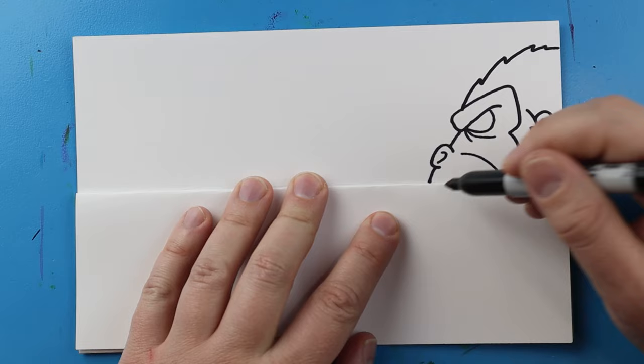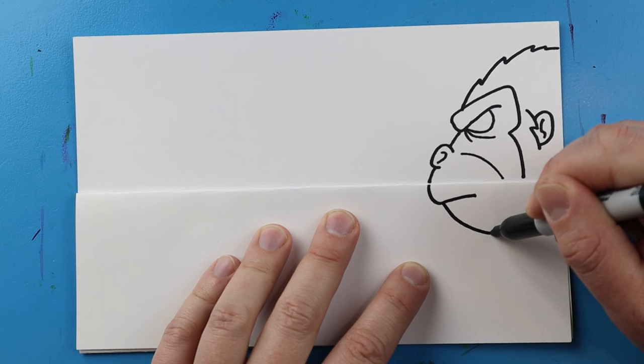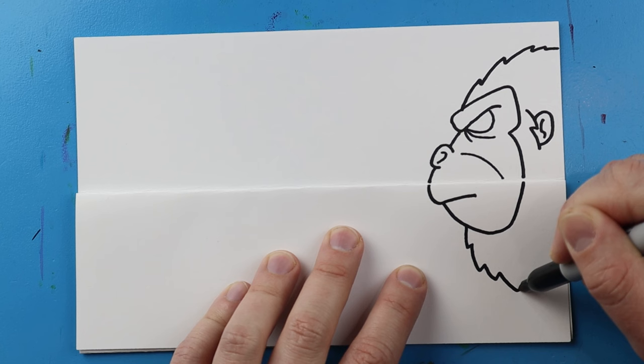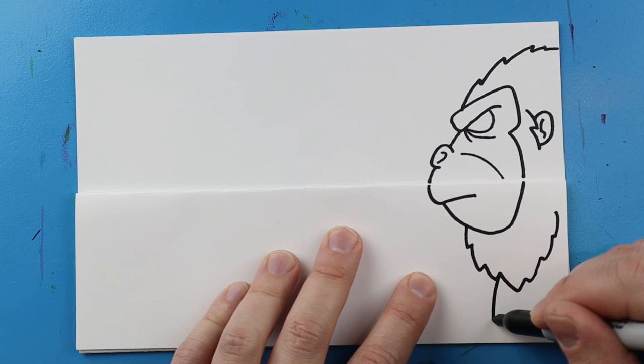Now let's draw the underneath part. I'm going to begin by drawing a line that goes down and then over. We'll make a line that comes down here and bring it up. Starting here we're going to make a few little pointed lines going down and then coming back up for his beard. Then we're going to draw a line that comes down here for his chest.